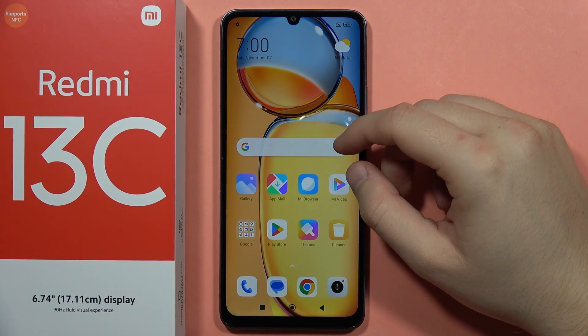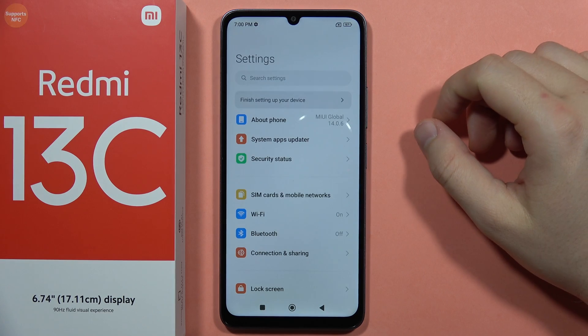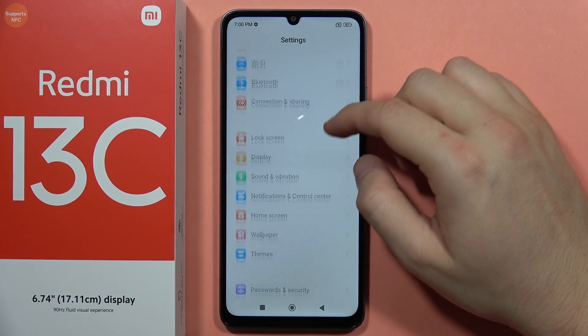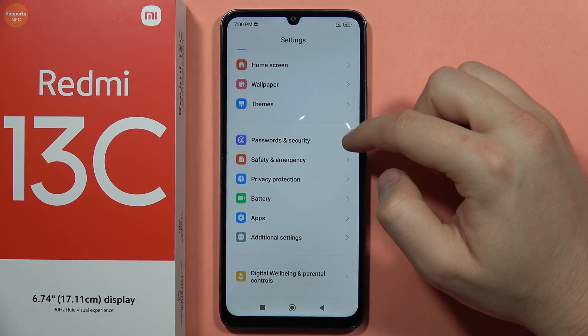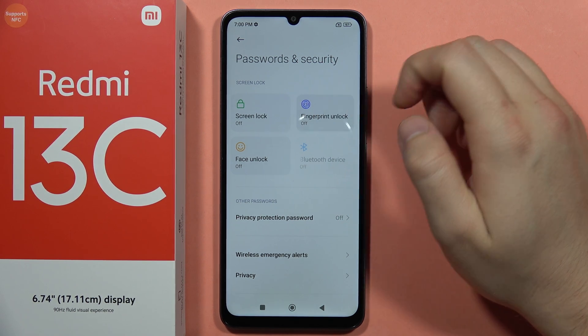To use the fingerprint recognition on your Redmi 13C, first open the Settings. From here, scroll down and go into Passwords and Security, then tap to set the fingerprint unlock.